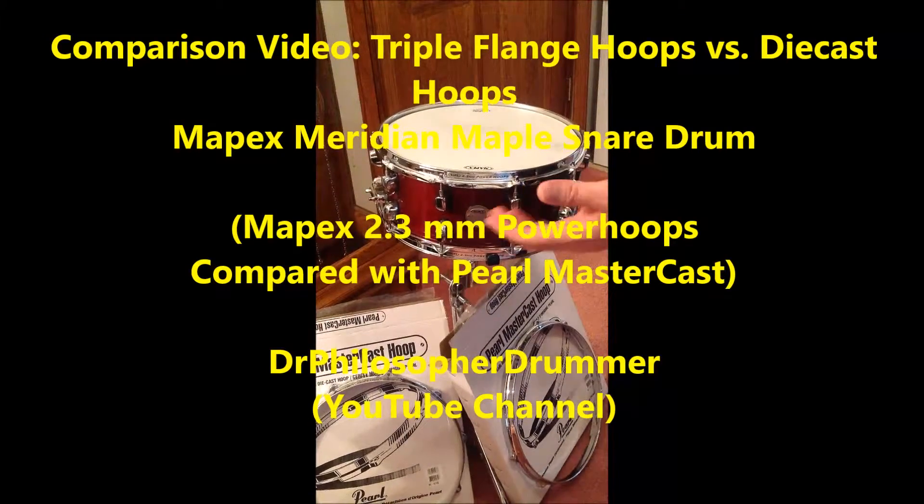The purpose of this video is to find out what difference it makes, if any, in the sound of this Mapex Meridian Maple snare drum, if we replace the stock hoops — which are triple flange Mapex 2.3mm power hoops — with new die-cast hoops.